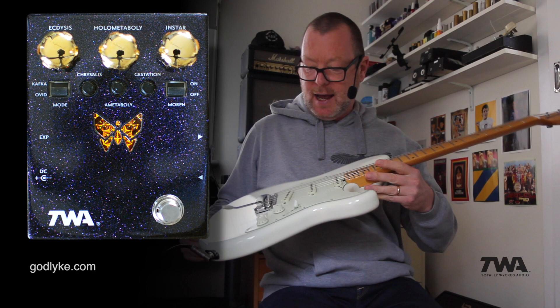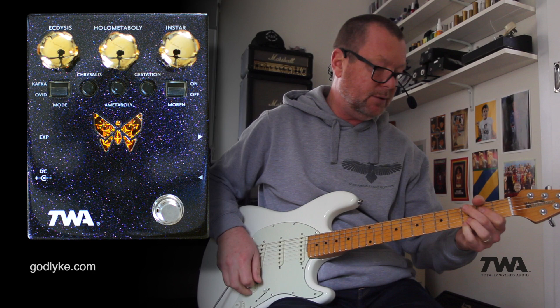This is the Nerdy Ball Music Man Cutlass. It is a classic — I love it. And it's running into an Axe FX. I've got a bit of a twin reverb thing going on there with some reverb and delay.